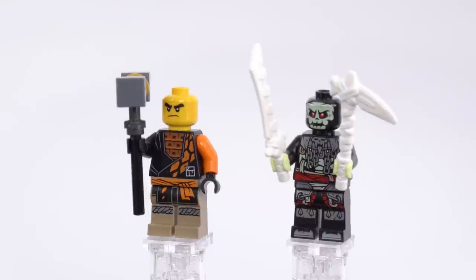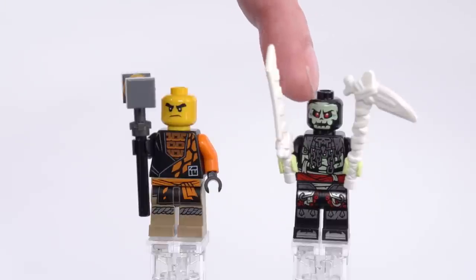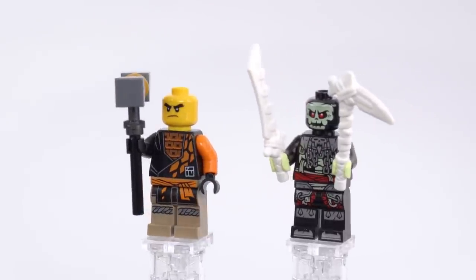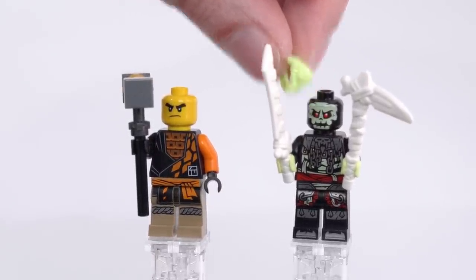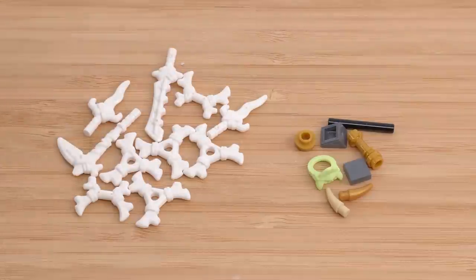With faces exposed you can see the print could have been more opaque — it's pretty far off in color match, a little too thin. There are plenty of leftover pieces though, especially those bone weapons. They come in a large pack so you're going to see something similar to this with all of the sets from this wave.